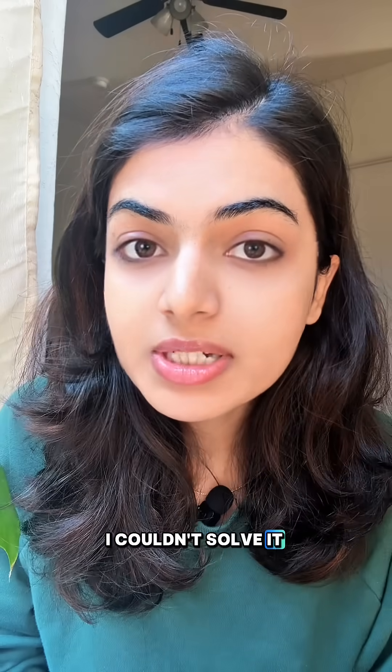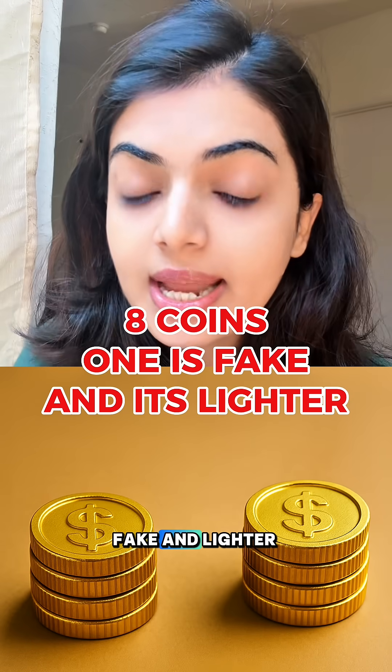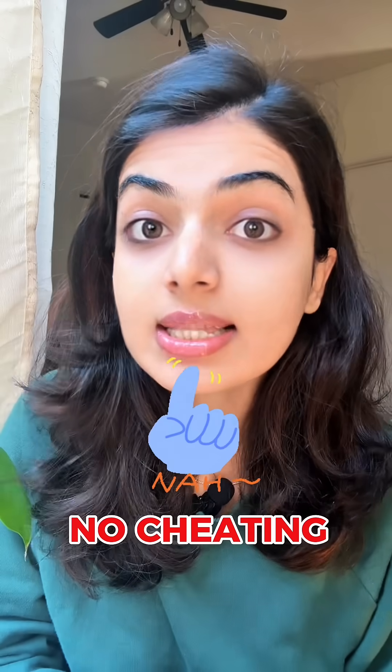Can you solve this coin puzzle? I couldn't solve it in my MBA internship interview. You have 8 coins, one of them is fake and lighter. What's the minimum number of weighings to always find it? Pause the video for 10 seconds and think.